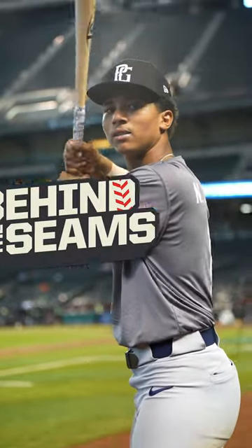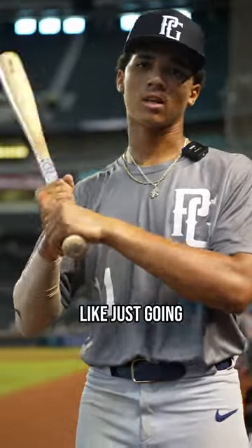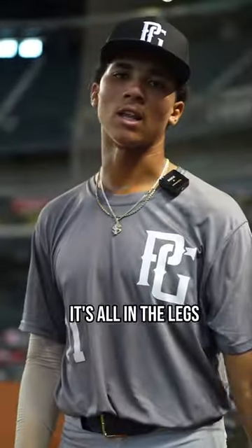I'm Noah Sheffield and this is Behind the Seams. Many people think it's all in the wrist, like just going back and forth and trying to get back here. But it's all in the legs.